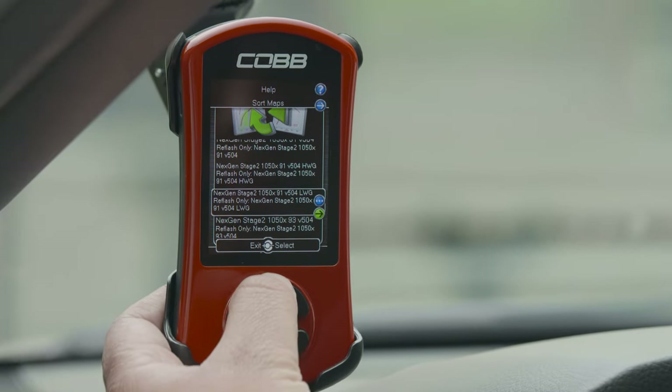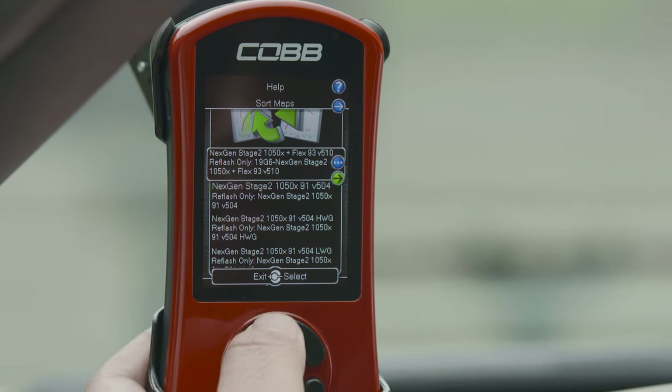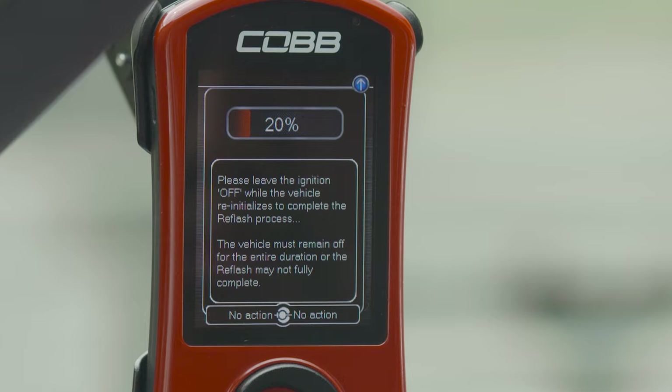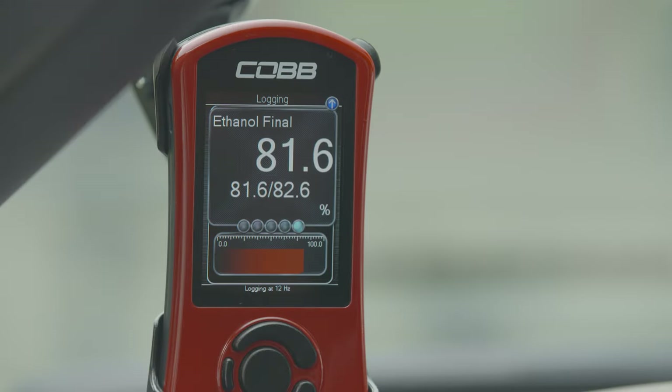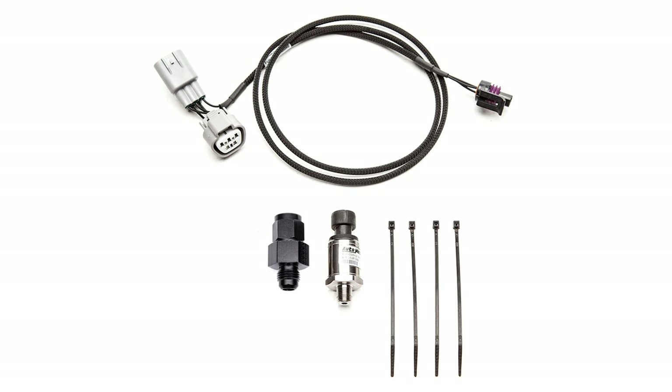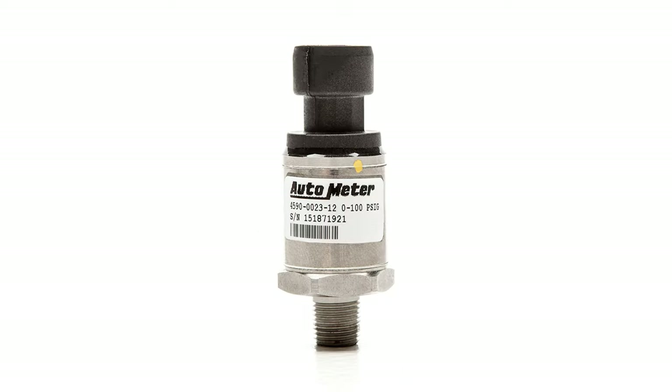You can think of the Next Gen Flex Fuel Kit as the brains of the operation. It measures and feeds info to the ECU so the engine can run safely and efficiently all on one tune for any percentage of ethanol in the tank.